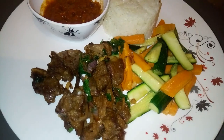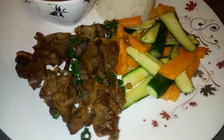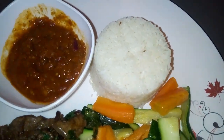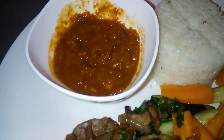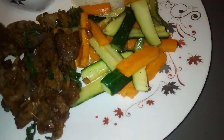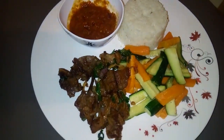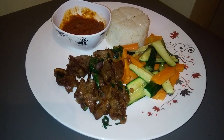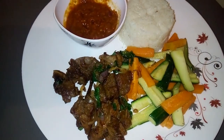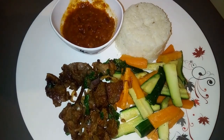The food is ready — delicious, colorful, and looks so yummy! This is the end of this video. If you love this video, please like it, and if you haven't subscribed, please subscribe. Let's meet in another video — thank you so much, bye!